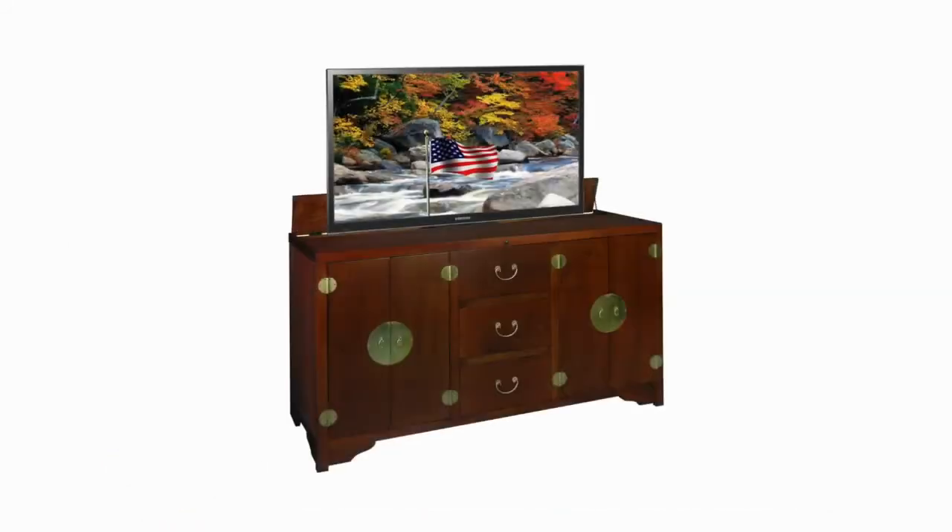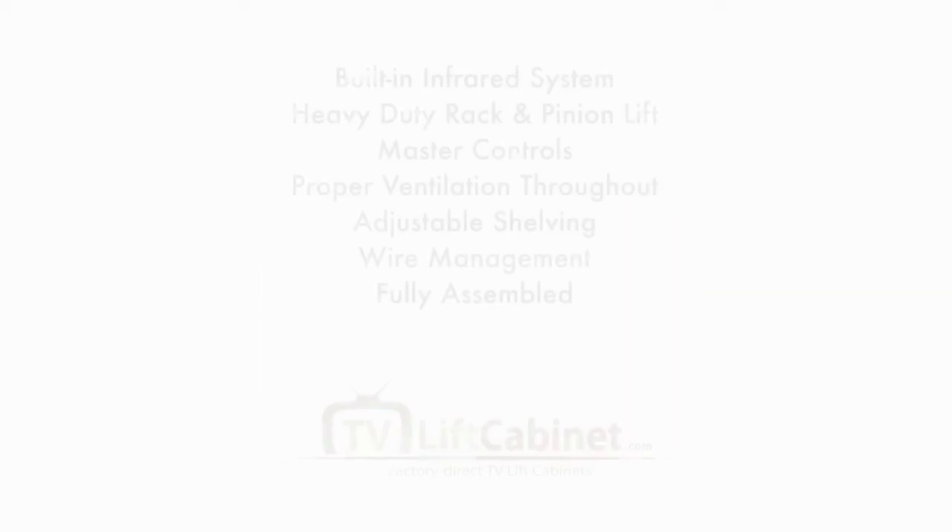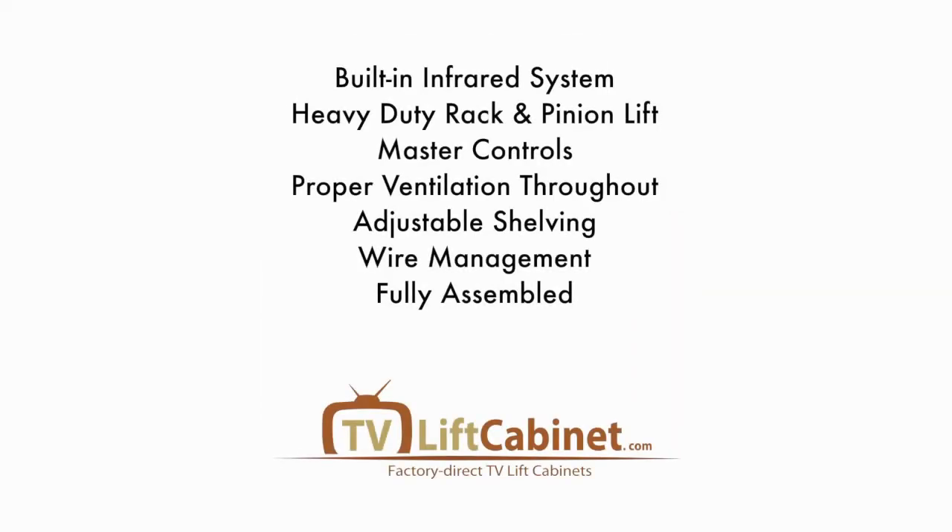But it's the hidden features that truly separates TVLiftCabinet.com from other manufacturers. Let's take a closer look at some of these key features so you have a clear understanding of the full range of design and engineering qualities we consistently deliver.